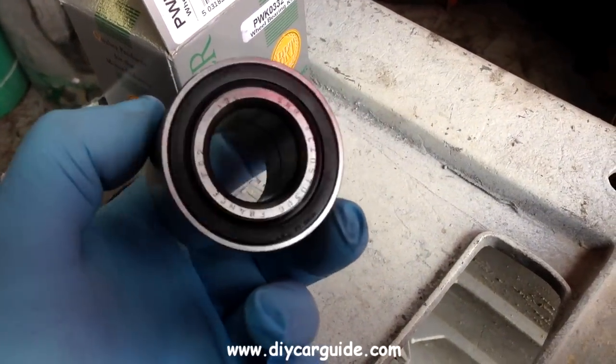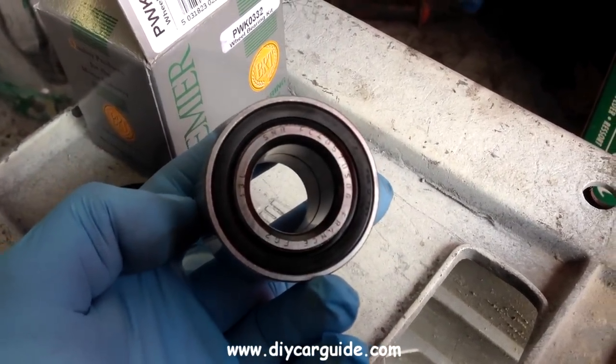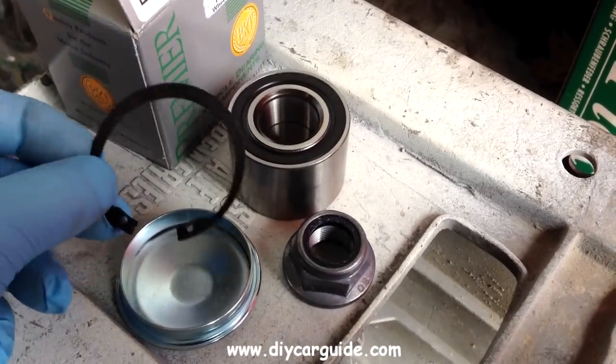This is a new bearing kit which comes obviously with the bearing and also with a new nut, circlip, and dust cap.